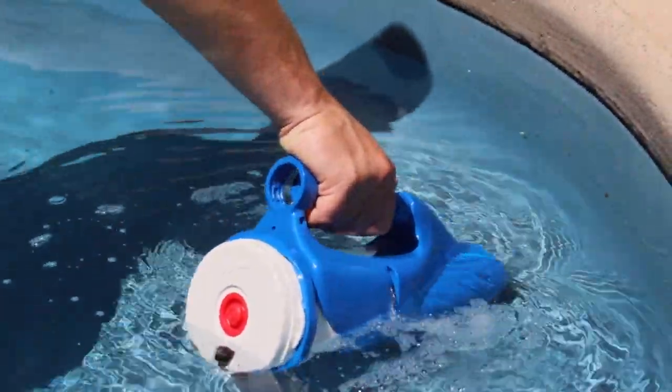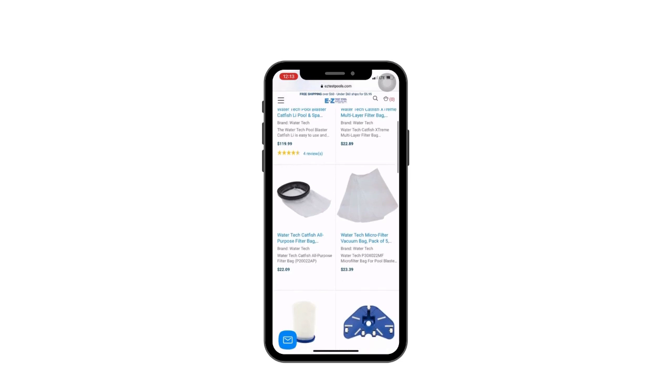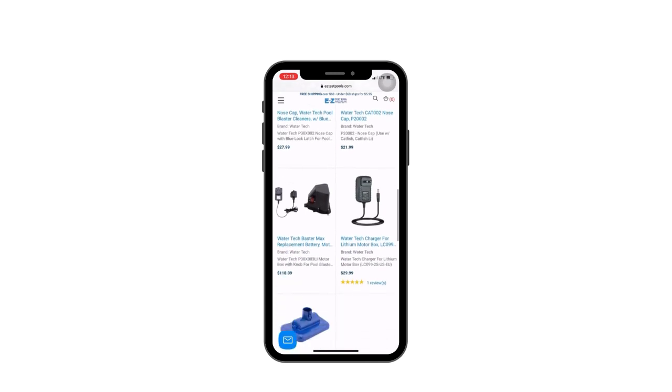With the Catfish LI, you can clean the parts of your pool that need it quickly and efficiently, saving you time and energy. Visit our product page at the link in the description to purchase this product. Our team has many years of pool experience and will be happy to help, advise, and answer any questions that you may have. Thanks for watching.